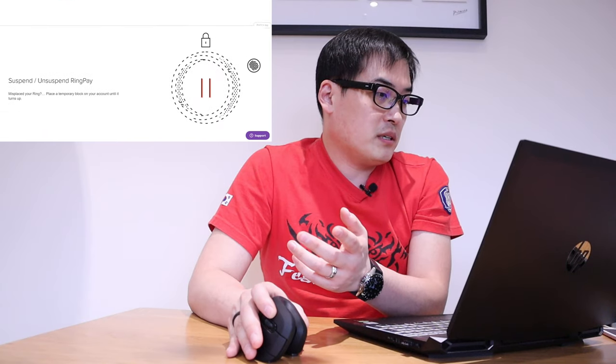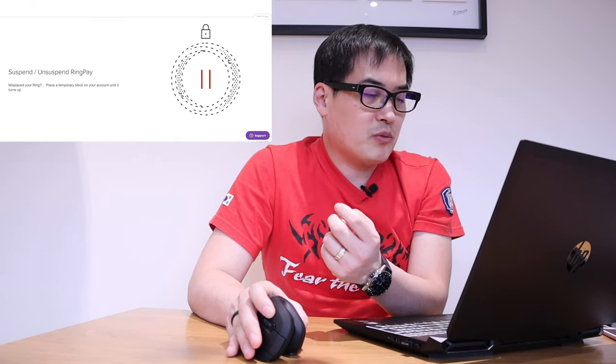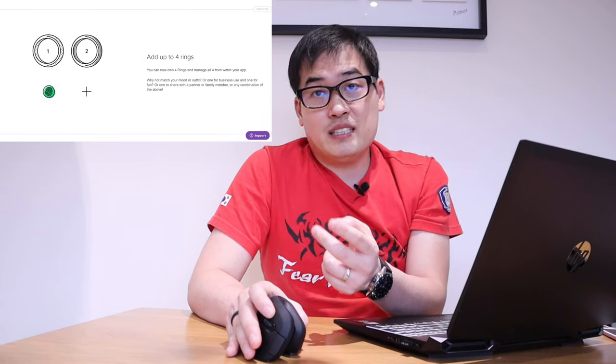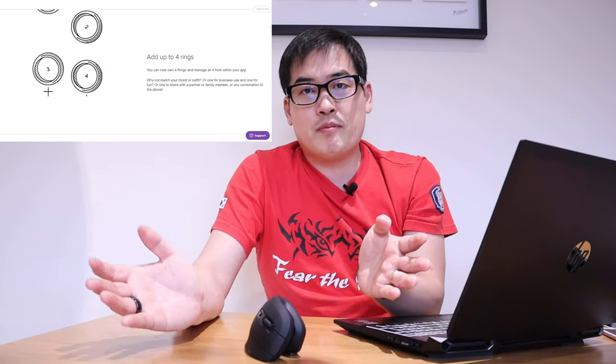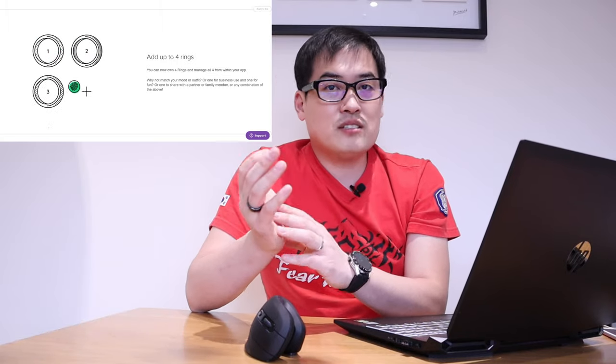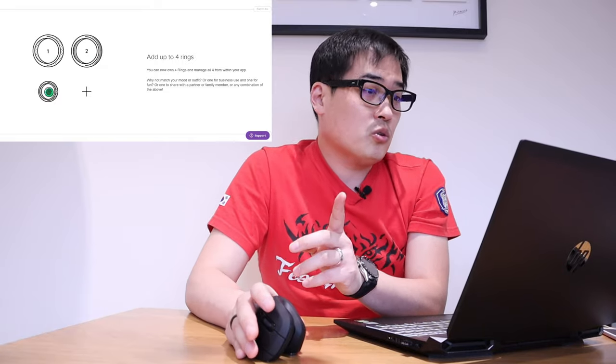Suspend and unsuspend Ring Pay is also available on the app — I was already aware of that. Quite cool — you can actually add up to four rings in your app. So let's say you have a family member, your child for example, you could add certain settings on certain rings and use it as a family.